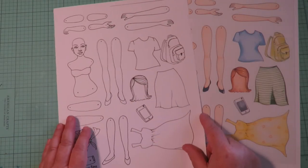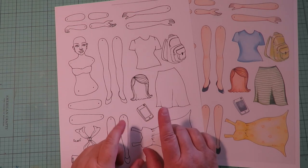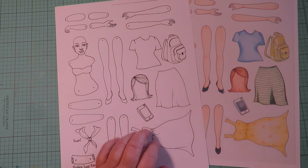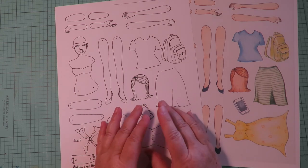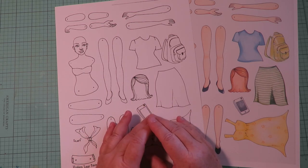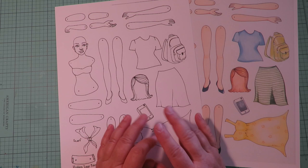So every set is going to come in the color I've chosen, and also in black and white. The black and white set is super versatile. When you purchase a digital download, you pay for it and receive a link that gives you files you can print as many times as you want to make as many dolls as you'd like.